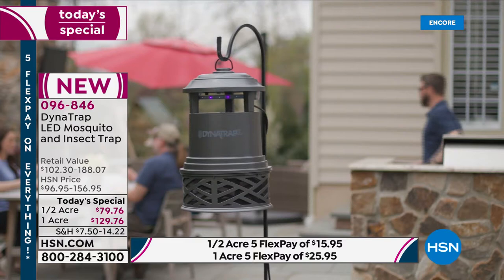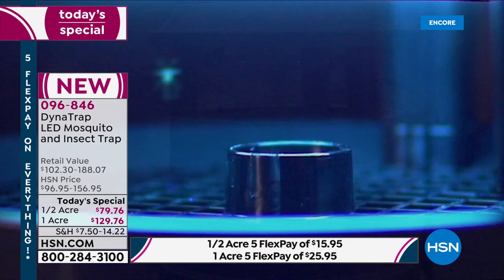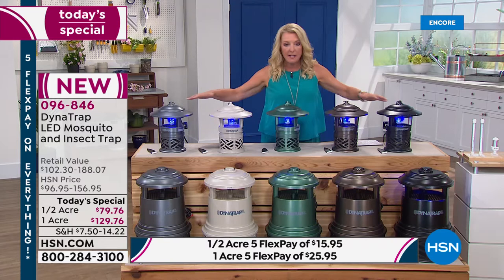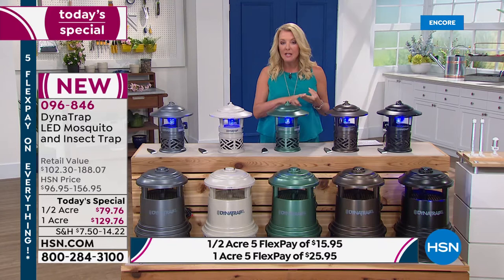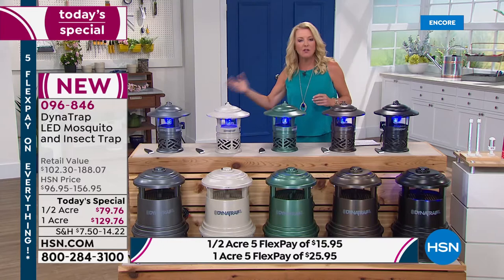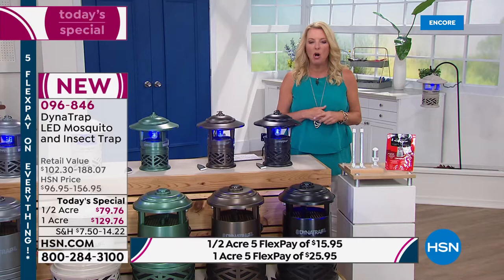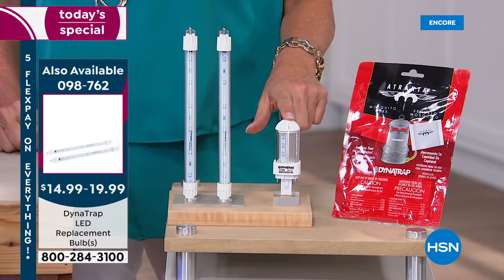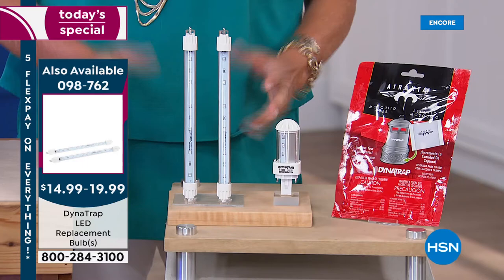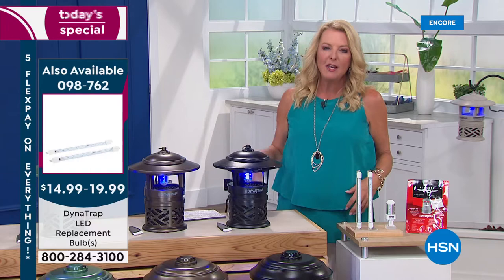No one has a better offer than what we're offering you tonight. This is 100% exclusive — Dynatrap's most popular model, most versatile, most advanced, with the longest bulb life they've ever offered. This is 27 months of continuous use, potentially year after year before you need to change the bulb. And the replacement bulbs are affordable — the half acre is $14.99 and the one acre is $19.99. Get the replacement bulbs now so when you do need them in a couple of years, you have them ready.